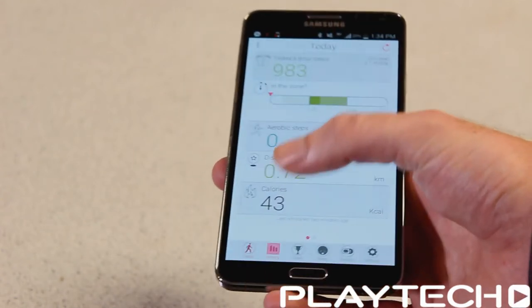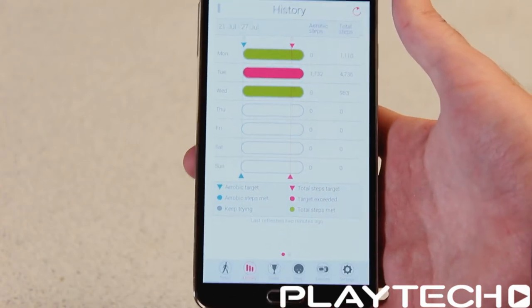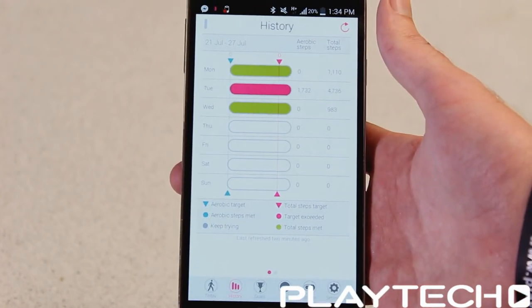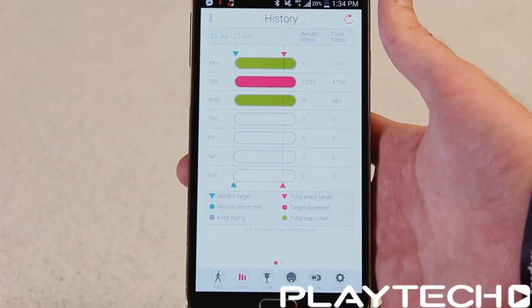Down at the bottom we have the history section. This covers previous days and how much exercise you did, how many aerobic steps, and how many total steps.